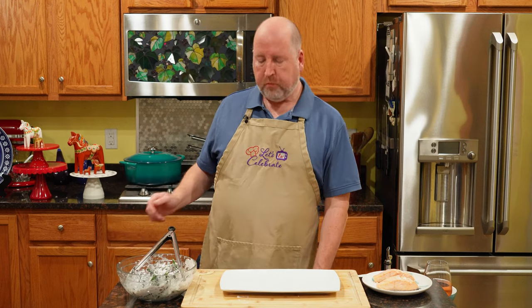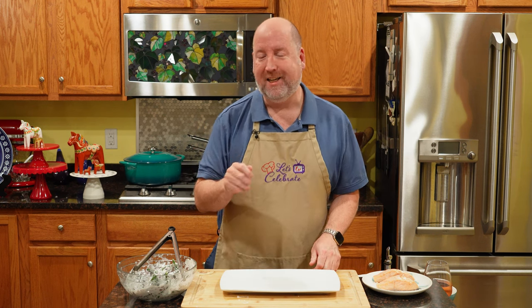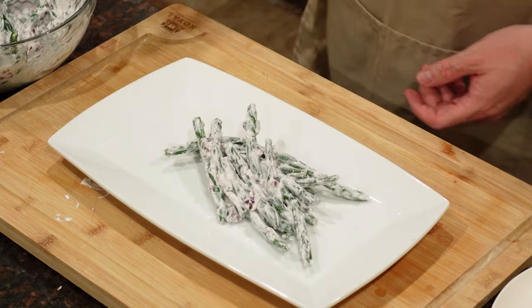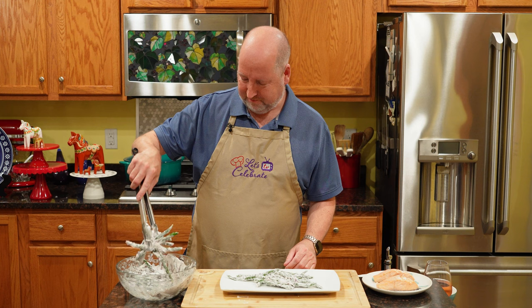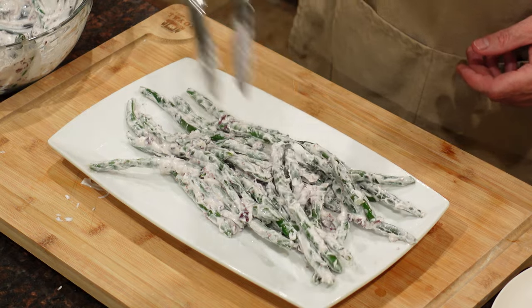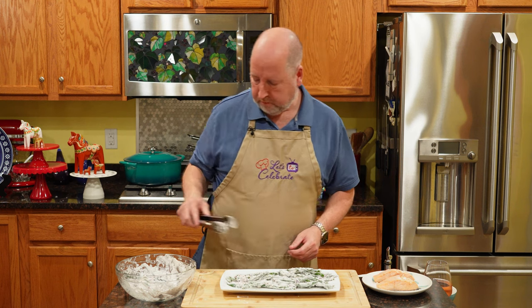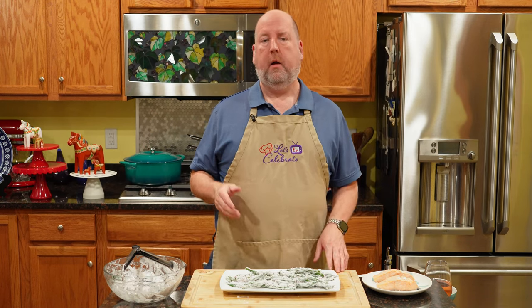It's time to assemble the salad. This is one of those great things where you can be, as I always say, artfully messy. Let's put these beans on — you can of course arrange them beautifully and line them all up, but in this case I kind of want them a little haphazard. Get them all on there. Now, salmon — we cannot have salmon salad without salmon.